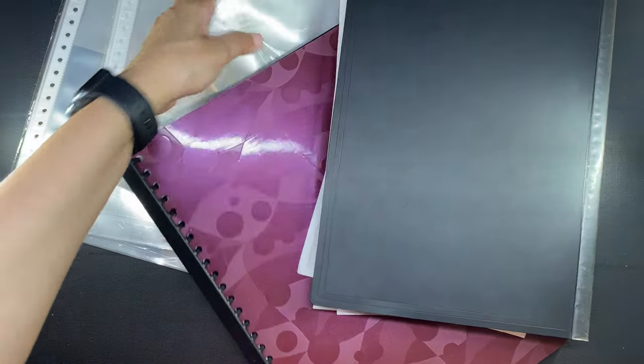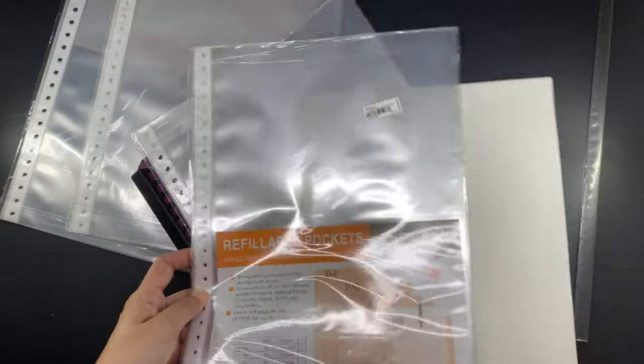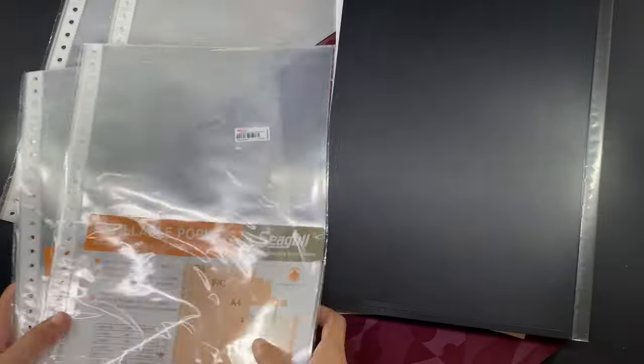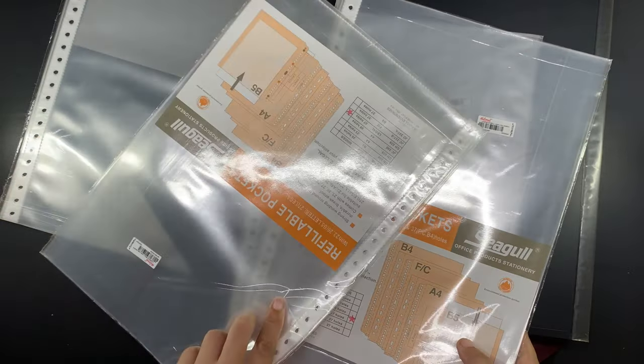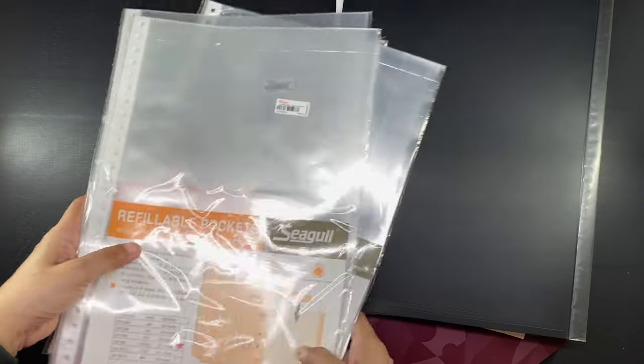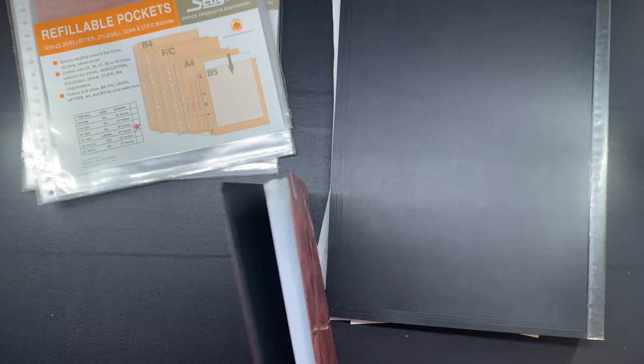Hi everyone, this is Marianne and welcome to my channel. In my previous vlog I showed that I purchased some clear book refills and some post screws because I had to expand my existing clear book so that it can carry more of the government documents that I need to work with.